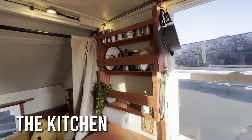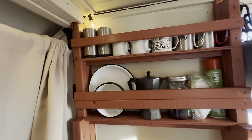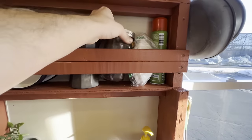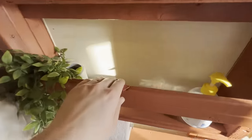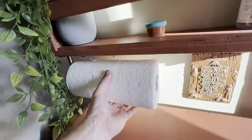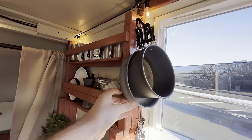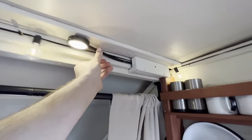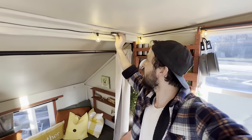Moving on to the kitchenette. I wanted lots of shelving — places for coffee mugs, plates, bowls, coffee itself — plus pantry space for dry goods on the lower shelf. Down below we have a paper towel holder, and on hooks on the sides we've got pots, pans, and other cooking utensils. I also put up an adjustable kitchen light. I'm the guy up early making coffee and I don't want to illuminate the entire cabin, so I can just turn this on, make my coffee, and keep the rest of the space dark.